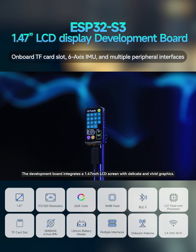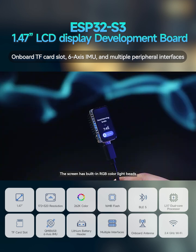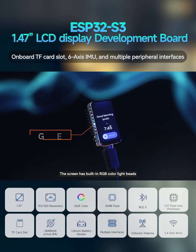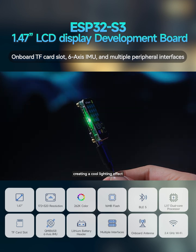The development board integrates a 1.47-inch LCD screen with delicate and vivid graphics. The screen has built-in RGB color light beads, combined with a transparent acrylic interlayer, creating a cool lighting effect.